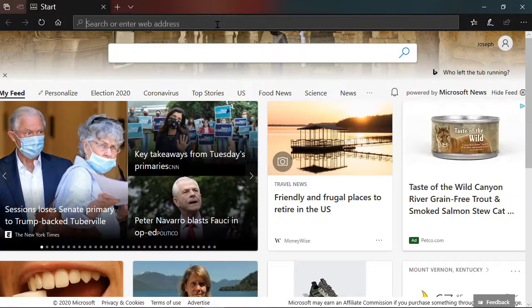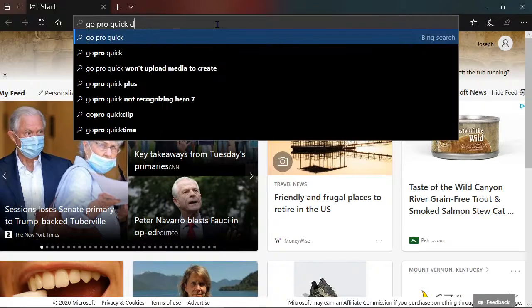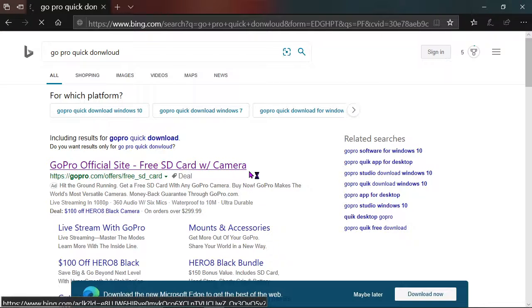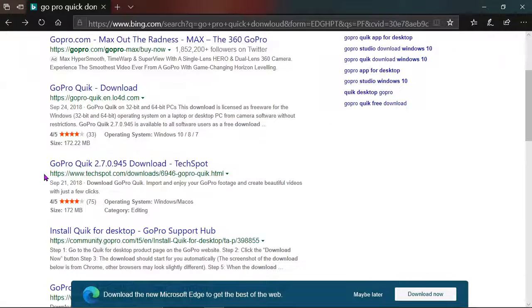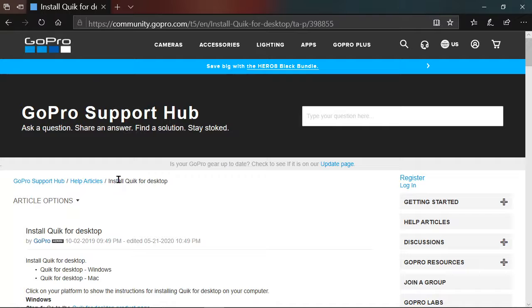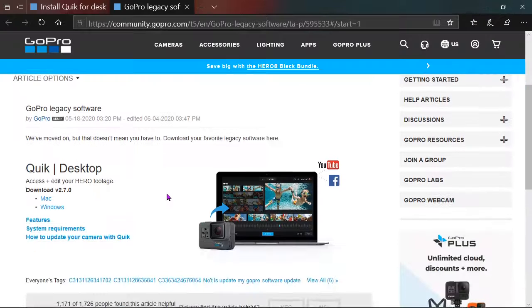What you want to do is go to the GoPro website — go to gopro.com, click download now. This might not be it... it is the correct website but it isn't exactly where I was wanting to go. Once you're here it says GoPro Support Hub, Quick for desktop product page, and from there it's going to ask you which OS you want.